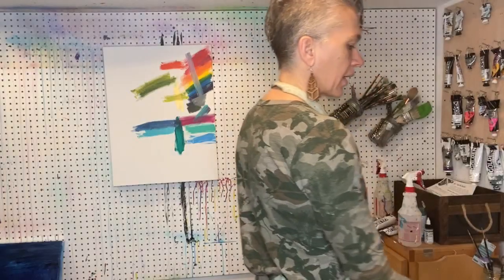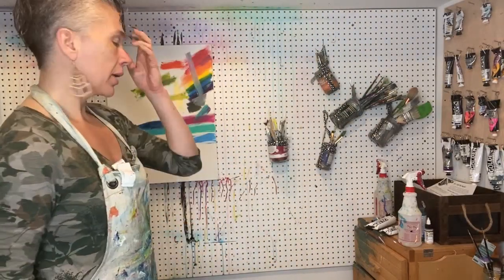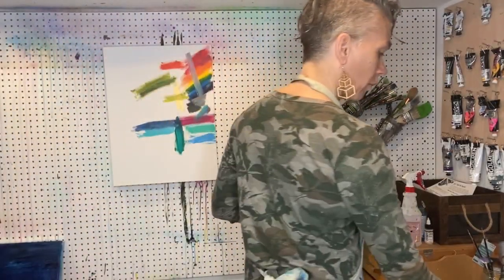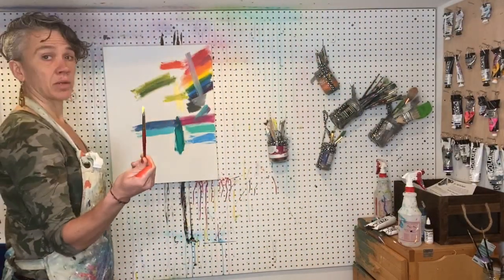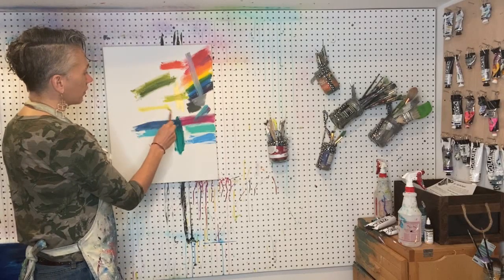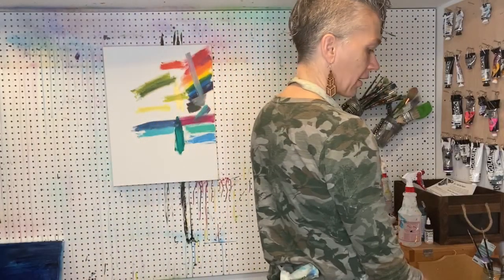Sometimes the color doesn't look that different on paper, but some of it is also the experience — a more expensive paint can just feel easier to paint with. This is cadmium light yellow. The cadmiums run through all the yellows, and this one is super bright — almost fluorescent — which I really love about it.